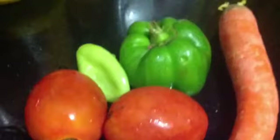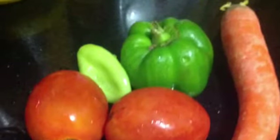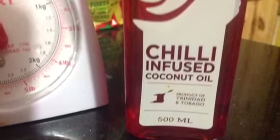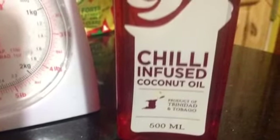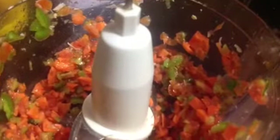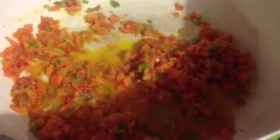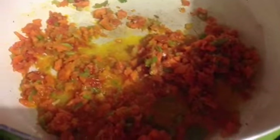Now we're going to start with the sauce. These are the vegetables that were used. The oil I used was infused chili oil and coconut oil from Trinidad — two tablespoons total. Make sure it is hot, then mince your vegetables and sweat them for at least one minute.